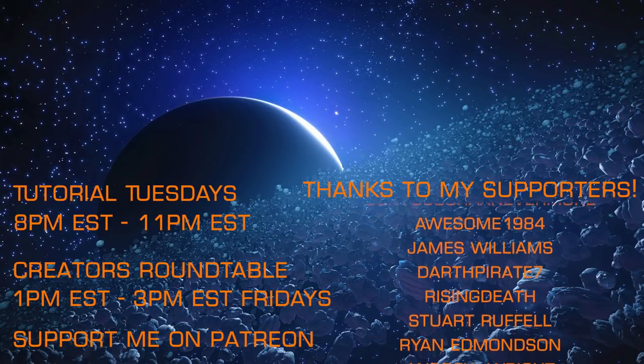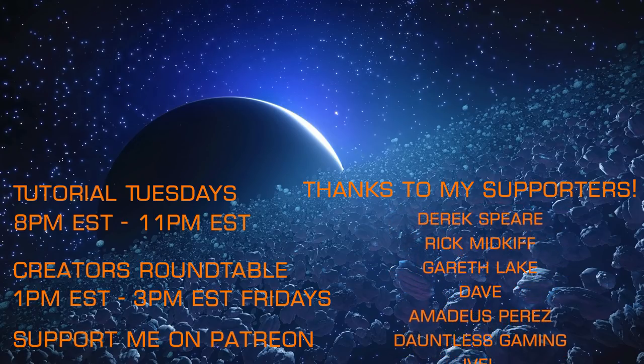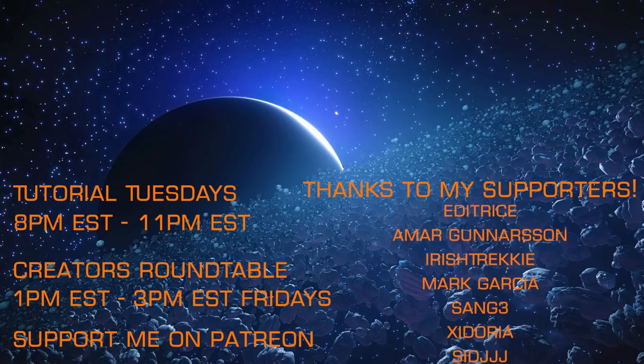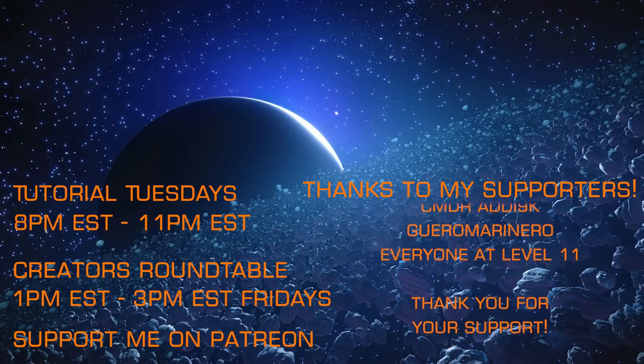If you found that look at HOTAS options helpful, I hope you'll check out my other content, and that you'll join me on my weekly livestreams, Tutorial Tuesdays, and the Creators Roundtable each Friday, and that you'll consider supporting my efforts via Patreon. Thank you.